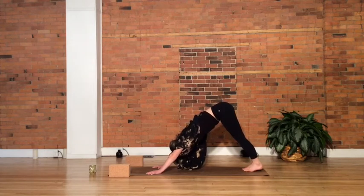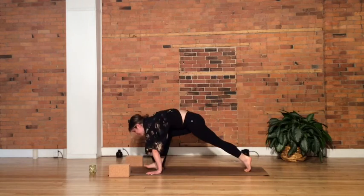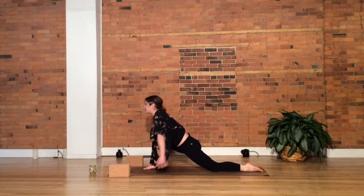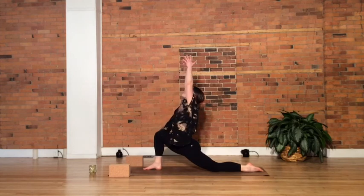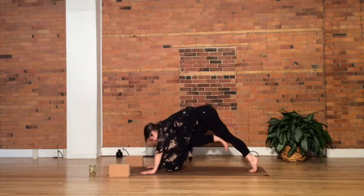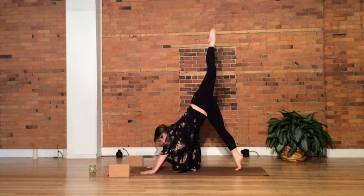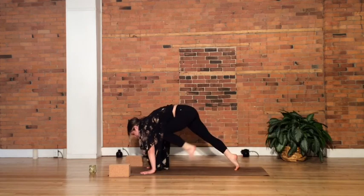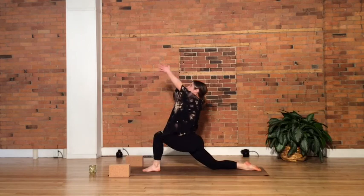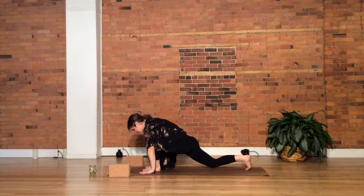Sweep that right leg up into the air, look toward your hands, come onto the left toes, and drive that right knee forward to step in between the hands. Drop your back left knee down to the mat, inhale, arms sweep high. On an exhale, frame that front foot, curl the back toes under, step back to downward dog — switch sides. Left leg sweeps up into the air, look to the hands, come onto the toes, and drive that knee forward. Step in between the hands, drop the back knee, inhale, arms rise. On an exhale, let's frame the front foot, step back to your downward facing dog.